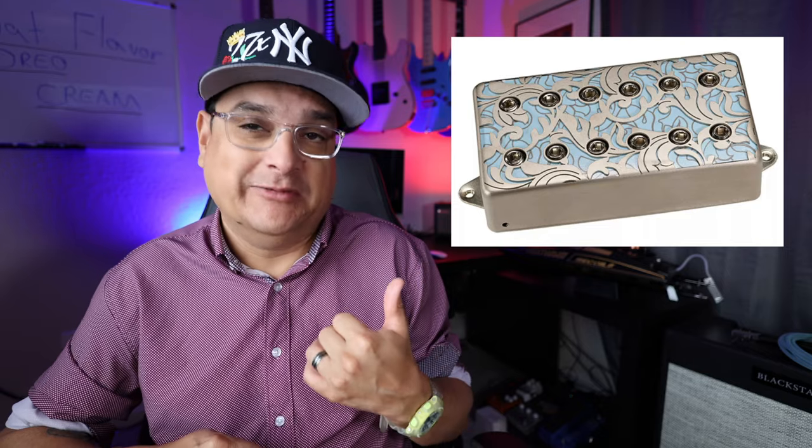They're $159 a piece. They look really, really cool. And now you can put them in your Jem or other guitar that matches blue, because that's the color of them. The DiMarzio Utopia — I wish I could make covers like that. Those are really, really cool.